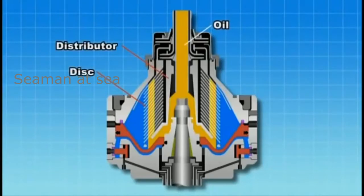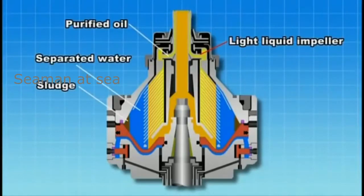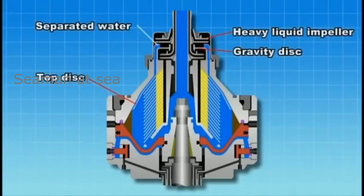Oil enters into the oil inlet and is introduced into the disk via the distributor. The separated water and sludge are forced to the periphery of the bowl. The purified oil moves inside between the disks and is discharged from the light liquid impeller. The separated water, passing outside of the top disc, overflows from the gravity disk and is discharged from the heavy liquid impeller.